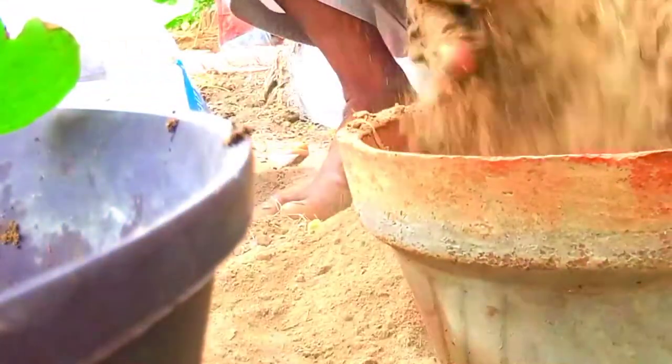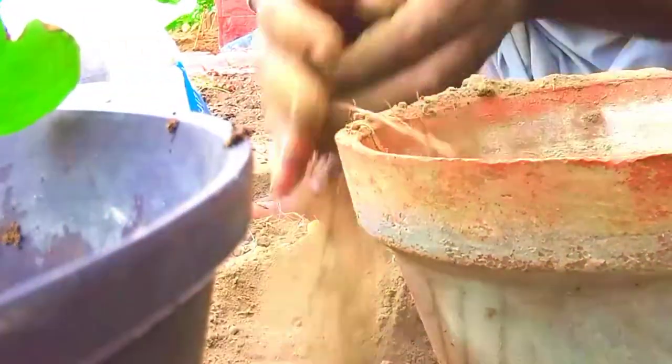We will remove the soil. We need to remove the soil. This process is being done with the soil. It is not bad.